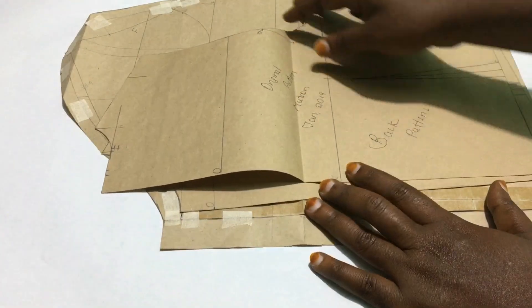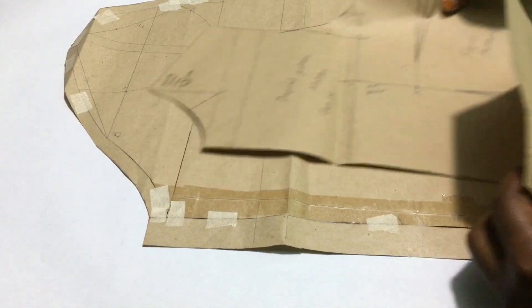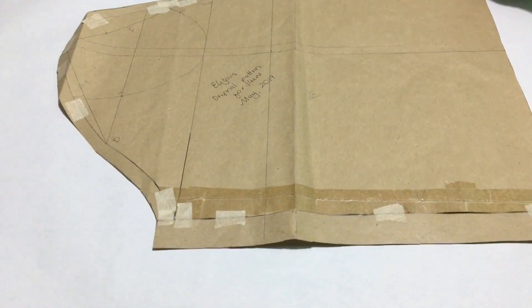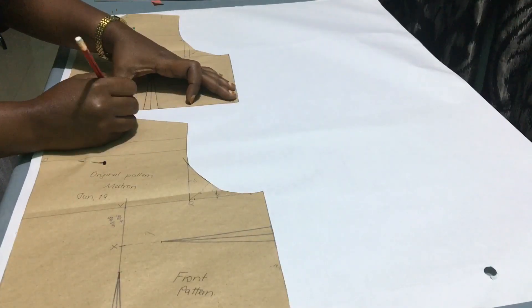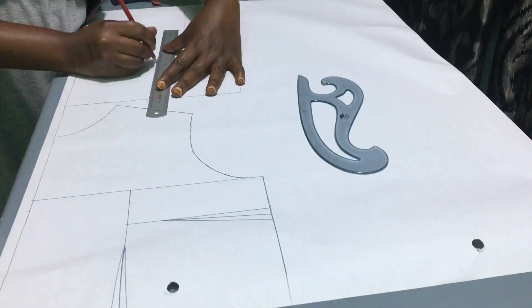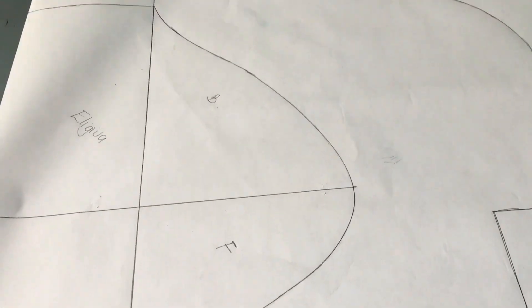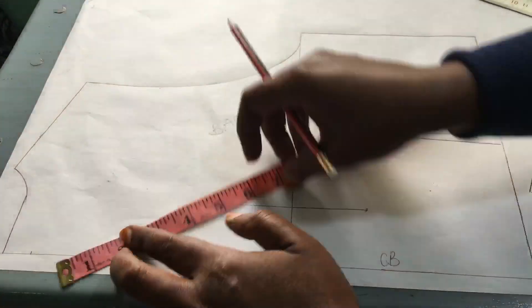As always, we are going to start by tracing the pattern. Here I have the old pattern for the back, front, and as well as this one here for the sleeves. Since the measurements have not changed, I'm going to use these patterns to trace our new patterns. Remember to label all the important points and marks. Here we have our back, front, as well as our sleeve pattern.